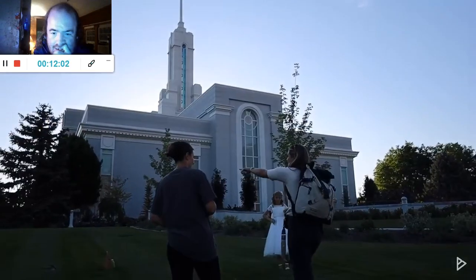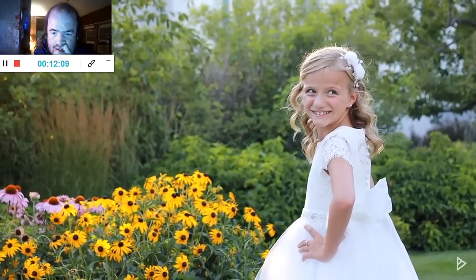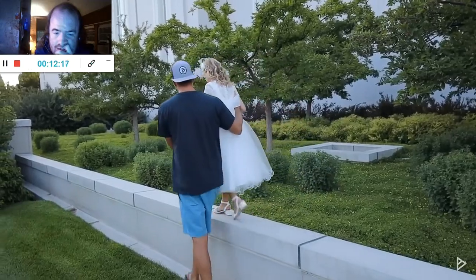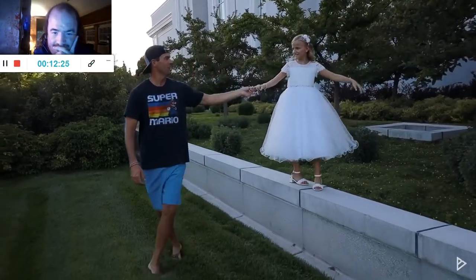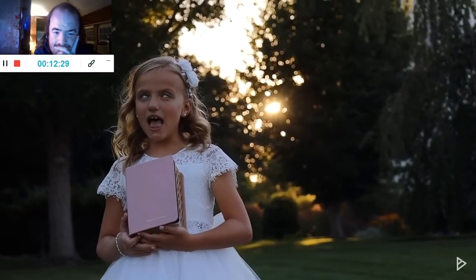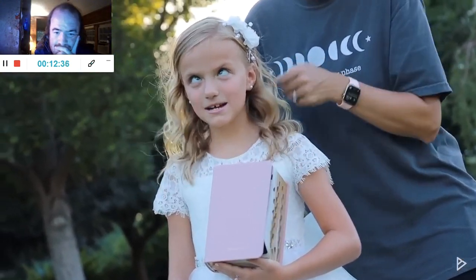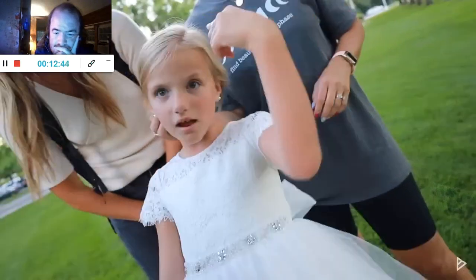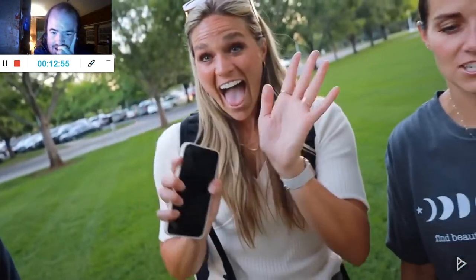Hazel, you look absolutely gorgeous. Beautiful. We're doing some of the most epic photography in the history of the world here — a baptism photo session that is going to be incredible.